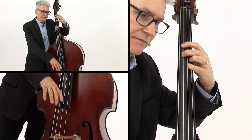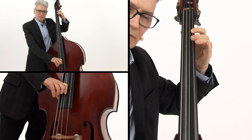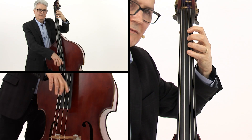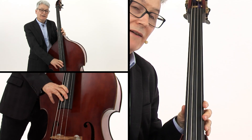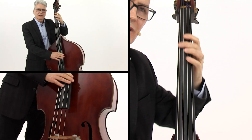Bar 9, bar 10. In bar 11, that's a classic drop that a lot of people play.